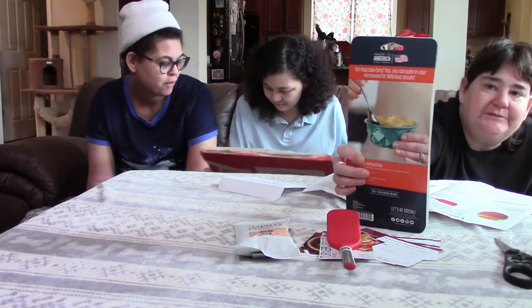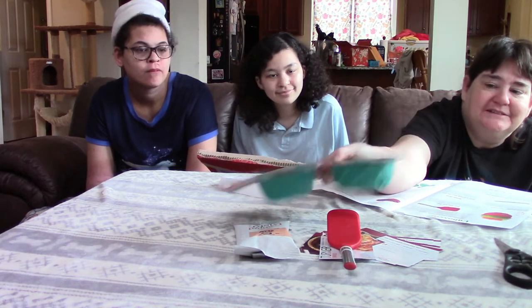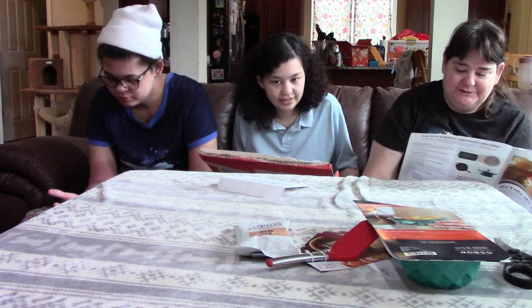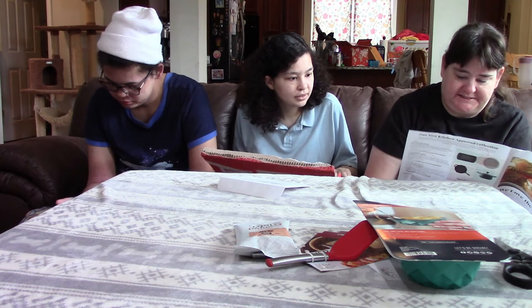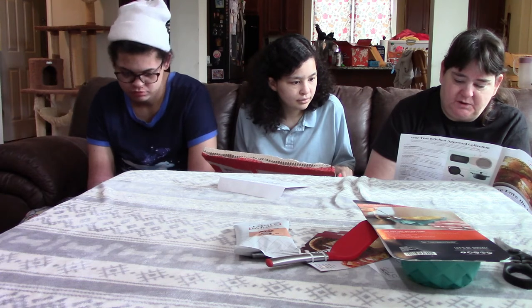Next we have microwave mini bundt pans. These are little bundt pans — you can make your own little cakes in the microwave. We don't usually make microwave cakes. These are Nordicware micro mini bundts. When I'm craving something sweet but don't feel like getting into full baking mode, I make a mini bundt cake in the microwave using a one-cup mug recipe. In just a few minutes you can enjoy the perfect me-time dessert. The cakes hold the pattern of the pan nicely, which makes them as pretty as they are delicious.